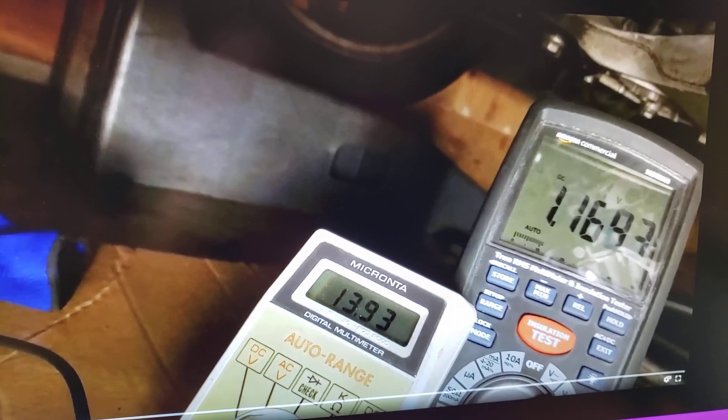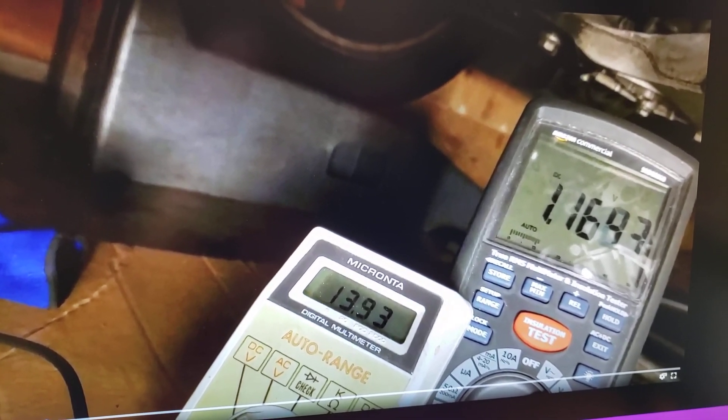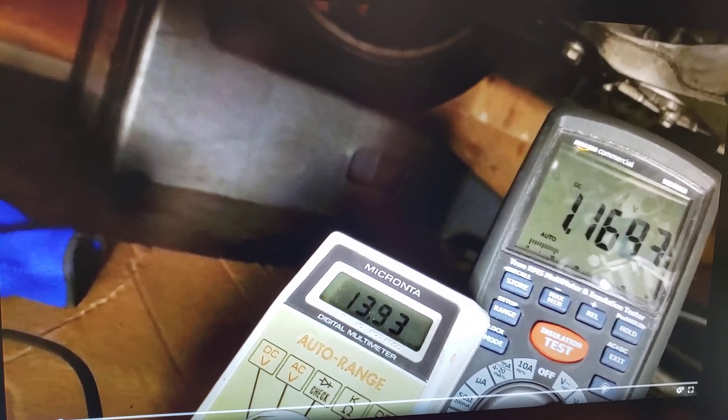Since there are very few videos about the VW EOS 2009, I decided to share this information. It's a 2.0T engine — 2.0 liter TSI.